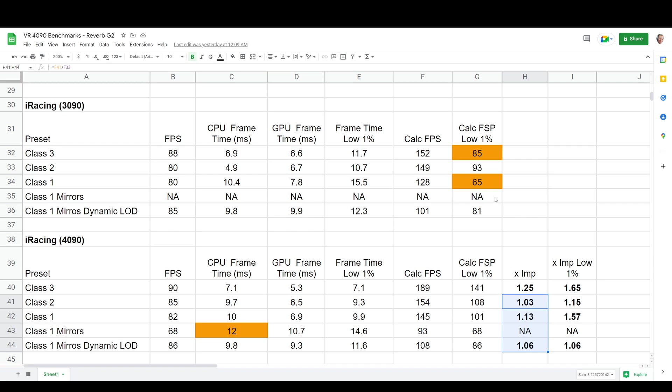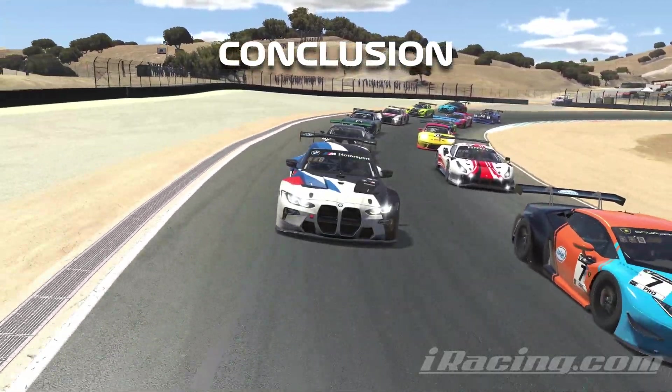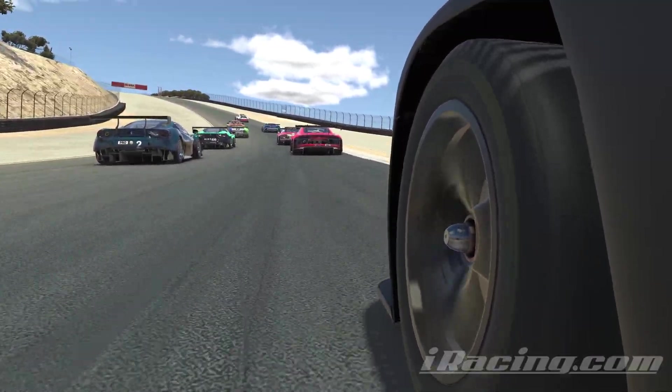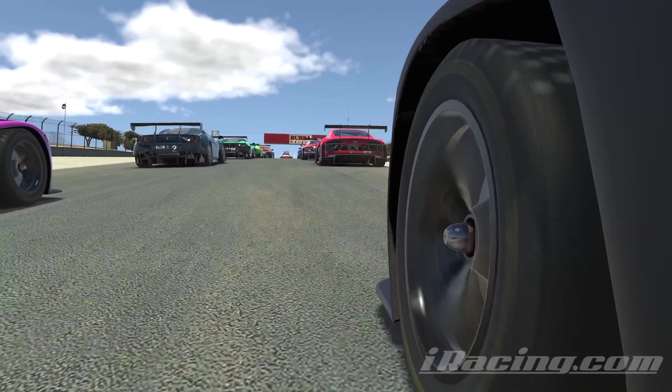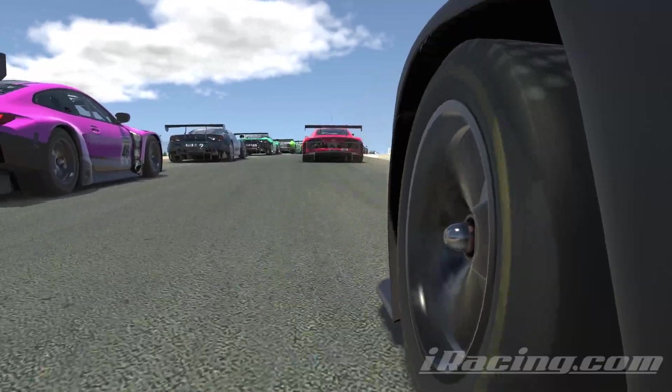One thing that is noteworthy though is that the 1% lows were quite a bit lower on the 3090. Looking at those, we've got about a 65% increase on Class 3 and up to 57% on Class 1, with quite an unusual 15% difference on Class 2. So if you're more sensitive to the occasional slower frame rate, the 4090 might be of benefit — but generally speaking, even the 3090 seems a bit overkill for the Reverb G2. With the additional headroom available on both cards, there's the option to turn supersampling up a bit more.